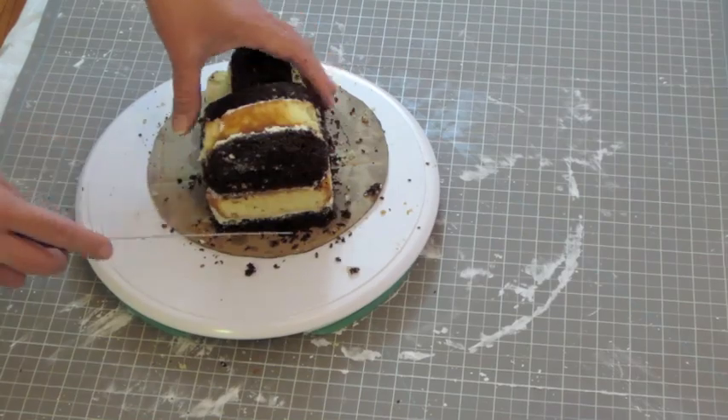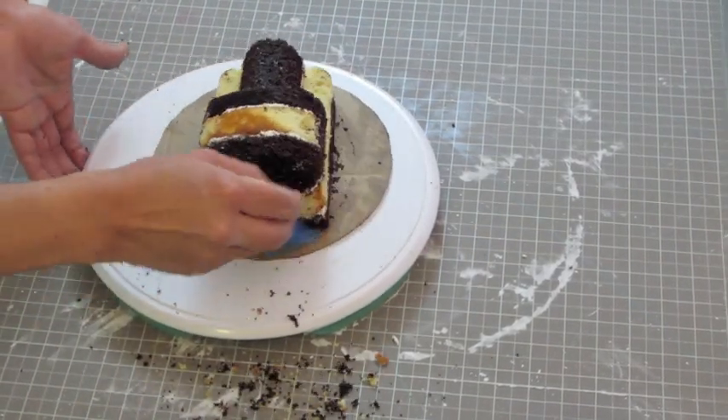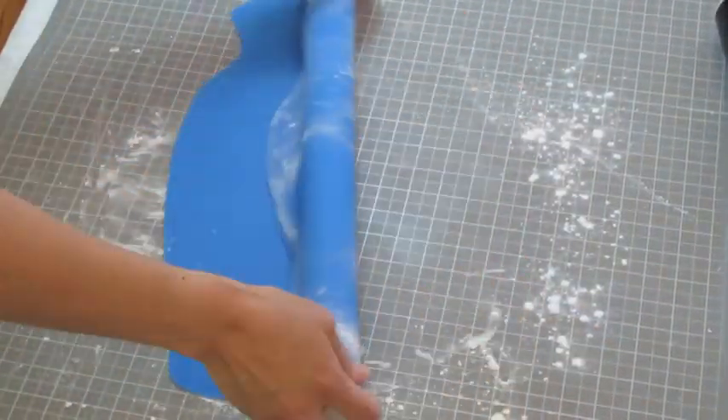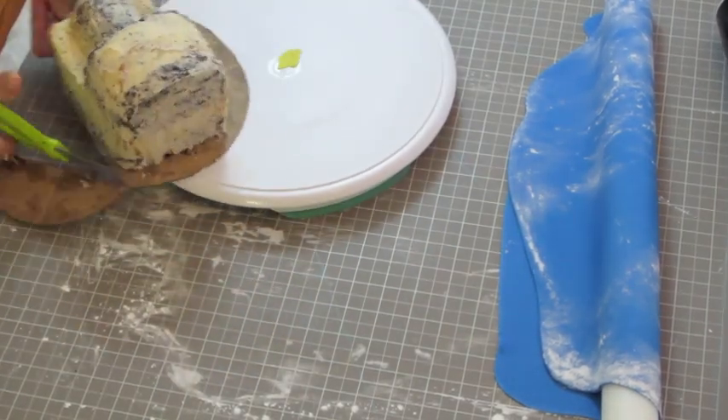Clean the base with a brush and cover the cake with buttercream. Refrigerate while we prepare the fondant. Roll out the blue fondant in a rectangular shape and make sure it is big enough to cover the entire cake. Set aside.